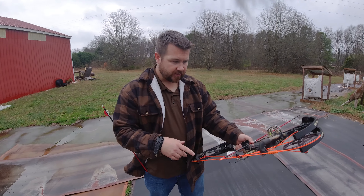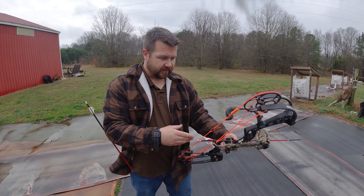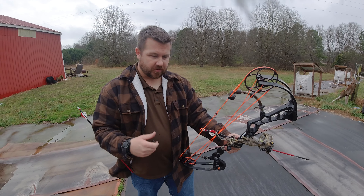All right, we're right here at the target. We're going to shoot it up close, get it to hit our line with our sight, then we're going to back up to 25 or so and see where we hit. So let's just see what happens here. Of course, we picked the coldest day of the year so far.